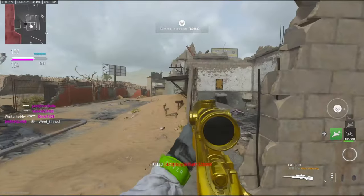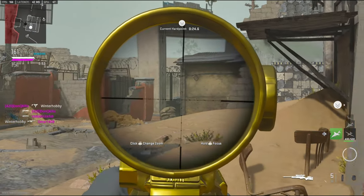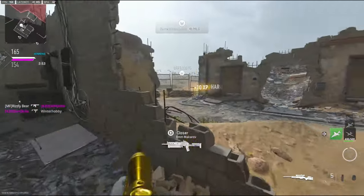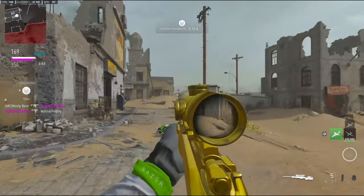I guess you're jumping knife riot shield! I knew I'd get a scout! Okay, let's go!